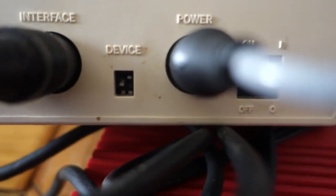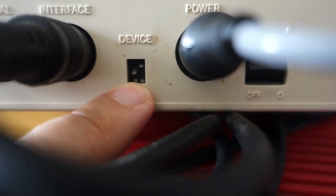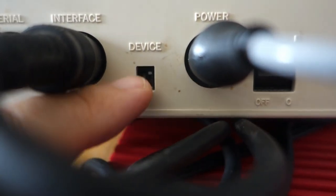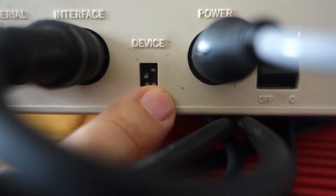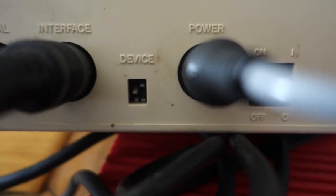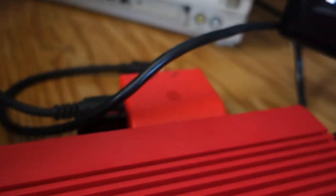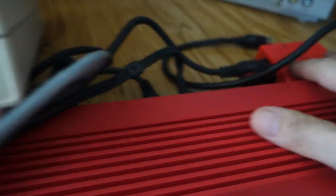On the device here on the back, you have some DIP switches — an up-down on the left and an up-down on the right. For this to be device ID 8, you want both of these to be in the up position. If the left side is down and the right side is up, that's device ID 9, and that's what it's set to now. So left is down and right is up — this is device ID 9, while the 1541 Ultimate 2 Plus is device ID 8. That way I can use two disk drives: this is disk drive 8, and this is disk drive 9.